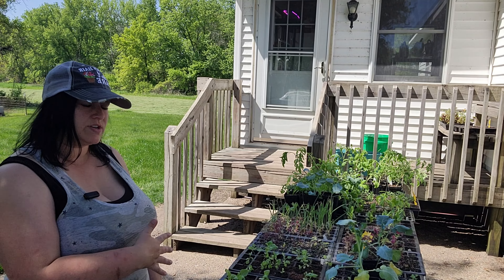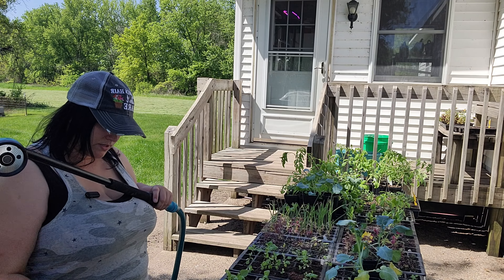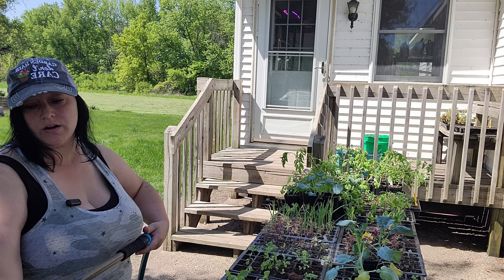Another thing I like to do while my plants are out here hardening off is to make sure they've got plenty of water. Some of these are looking a bit dry, so I'm going to go ahead and give these guys a quick water.